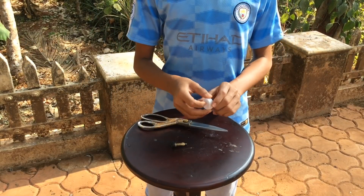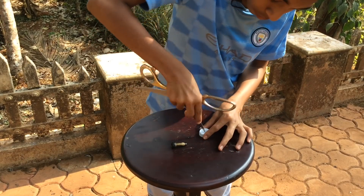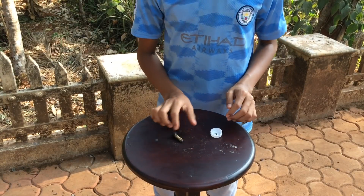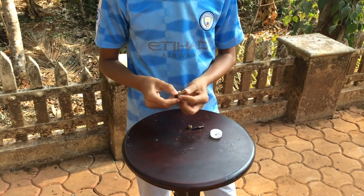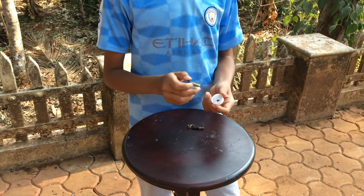Let's first make a hole in your cap with your scissors. I have made the hole as you can see. The next step is to put the valve tube through the bottom.